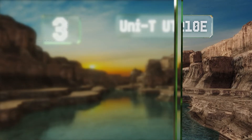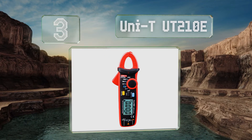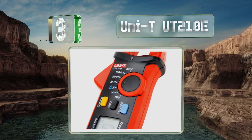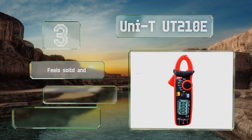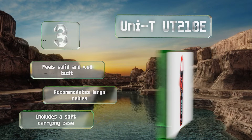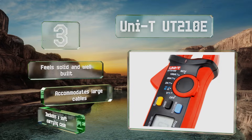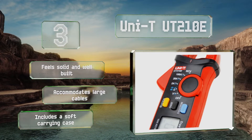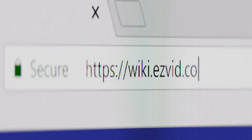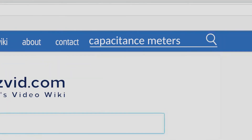Nearing the top at number three, the UNI-T UT210E is a combination capacitance and clamp meter that can be used to test a live conductor without interrupting circuit flow. It's extremely compact so you can keep it handy on every job, and it provides a true RMS response. It feels solid and well built, accommodates large cables, and includes a soft carrying case.